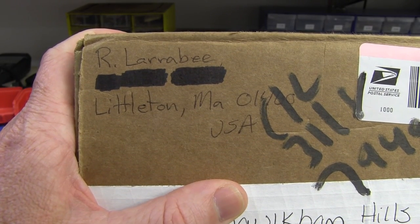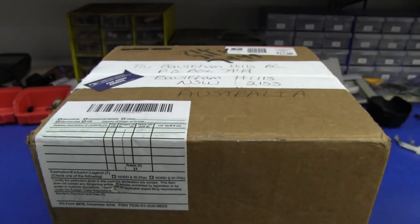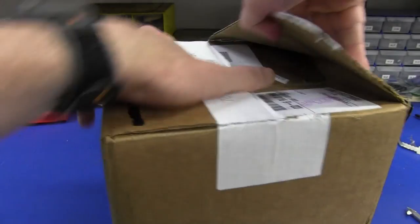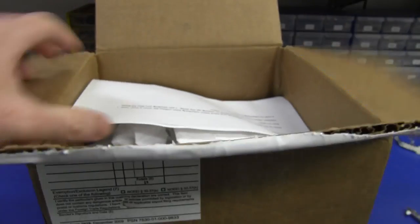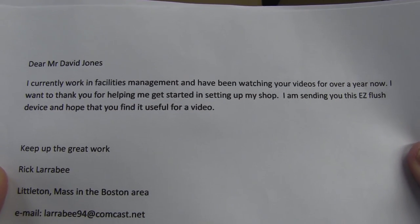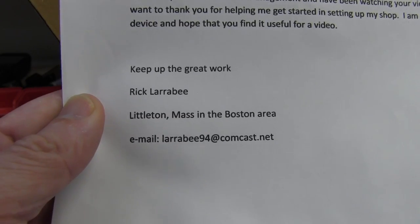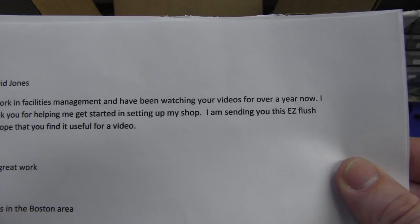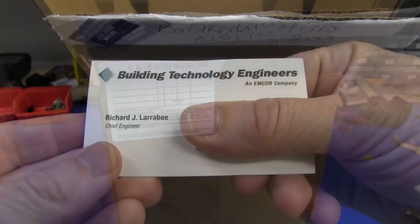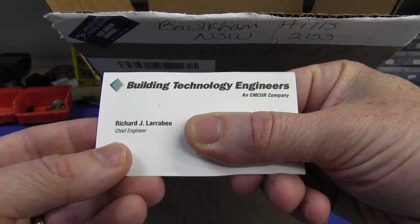First cab off the rank, I've had this one for quite some time now. It's from R. Larrabee - thanks - from Littleton, MA, which I assume is Massachusetts in the United States of America. Sorry, everyone complains about my ridiculous American accent, which I can't do. Let's see what R. Larrabee sent. I wonder what R stands for. We have a letter. Dear Mr. Jones - how polite. I currently work in facilities management and have been watching your videos for over a year now. I want to thank you for helping me get started in setting up my shop. I'm sending you this Easy Flush device and hope you find it useful for a video. Thanks - it's Rick. Rick Larrabee. And there's Rick's business card - he's actually Richard. Chief Engineer at Building Technology Engineers.